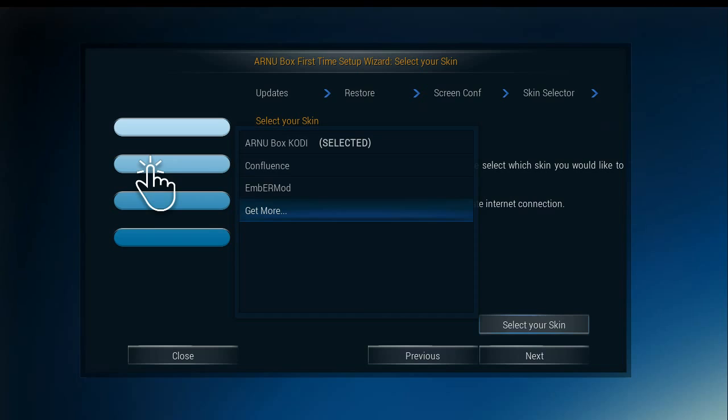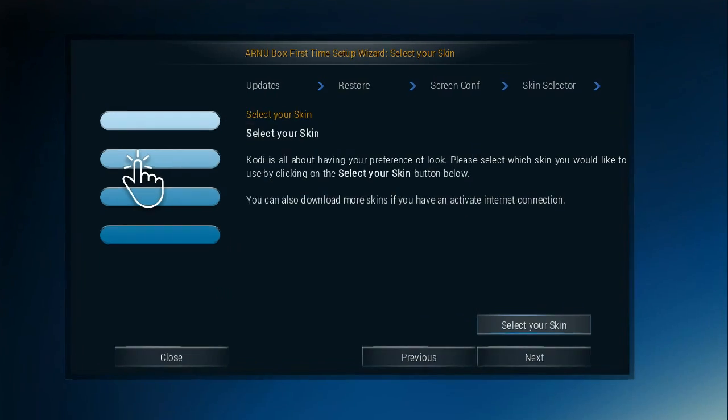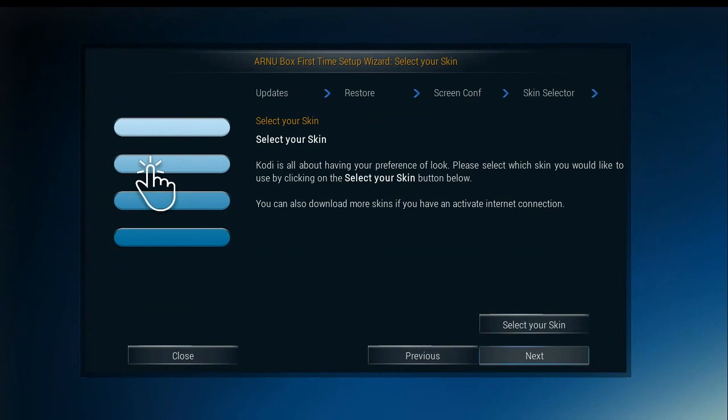And the default blue skin. You always have the choice to look into more skins.